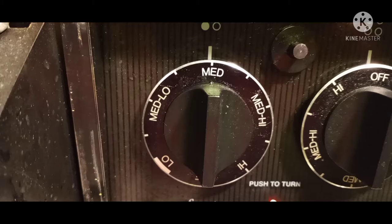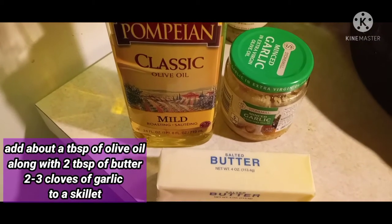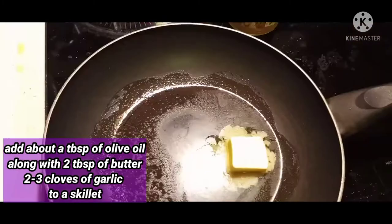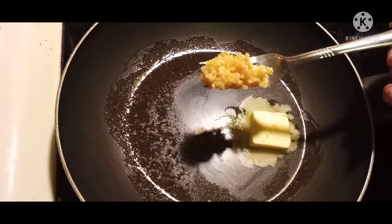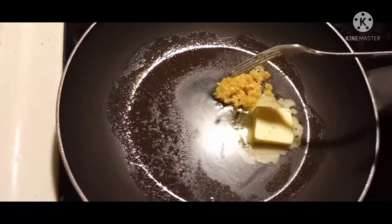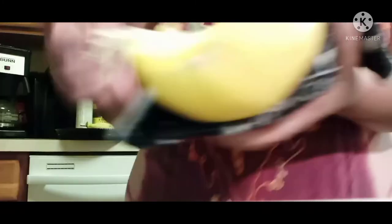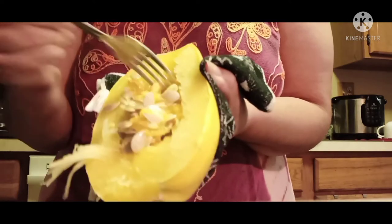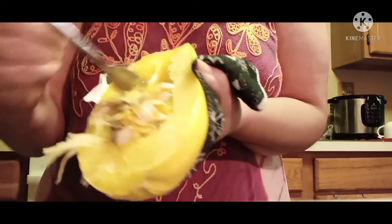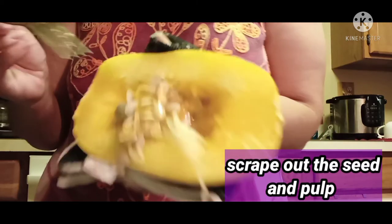Set your skillet on medium. You're going to add about a tablespoon of olive oil, two tablespoons of butter, and about two cloves of garlic to your skillet. Now, I'm not the most patient person, so this is really hot.